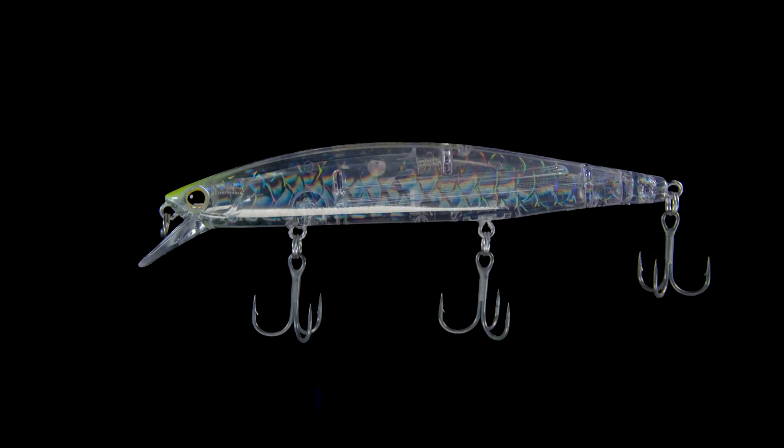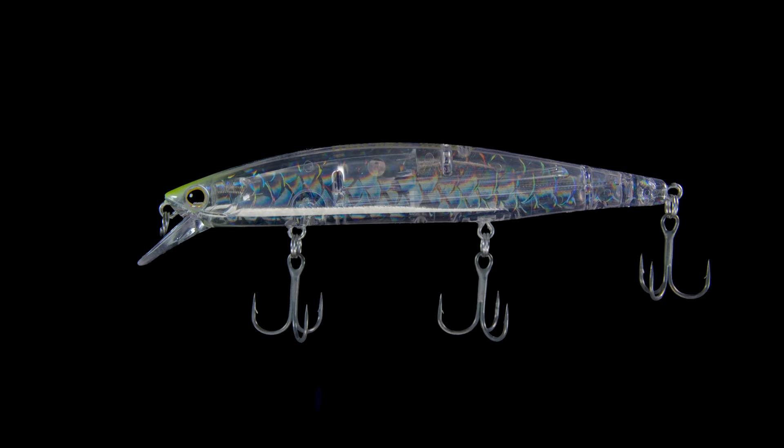The World Minnow 115SP comes in at 115 millimeters in length, which is just over 4 inches, and 5/8 of an ounce. The casting on it is phenomenal. It's also available in 10 colors.